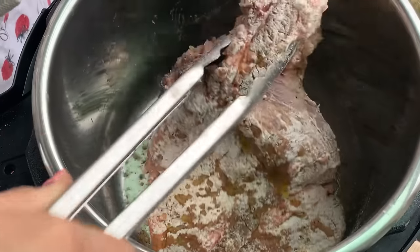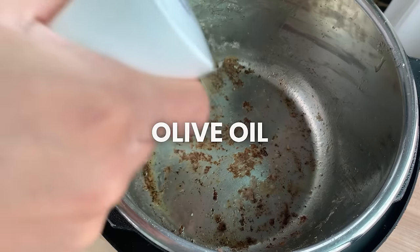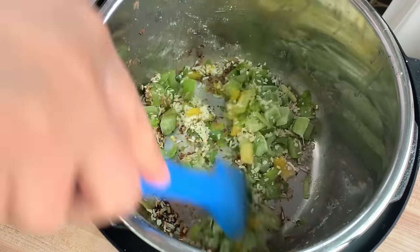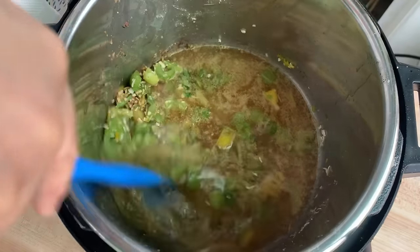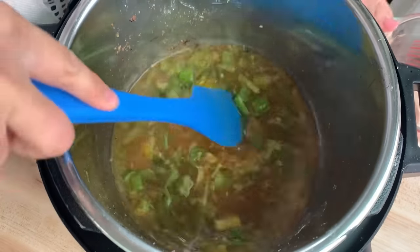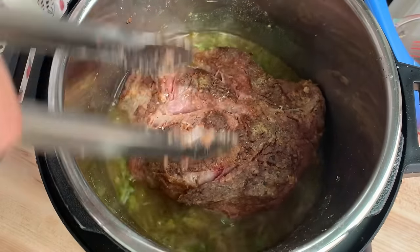I'm going to deglaze the Instant Pot by taking out the meat and setting it aside, then adding a little more oil and some celery from my freezer. I deglaze with two cups of beef broth and a splash of soy sauce, making sure to scrape the bottom of the pot to lift off all those cooked bits — that's called fond, and that's all flavor you want incorporated into your sauce.